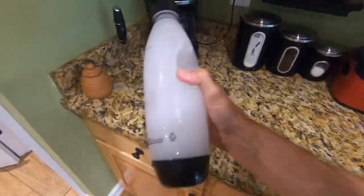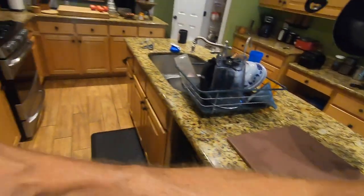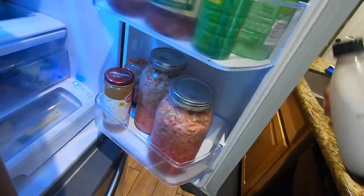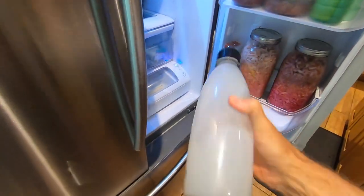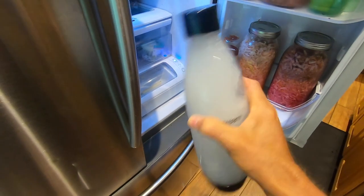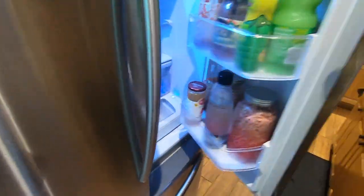Shake it up for about 30 seconds, then return it to the refrigerator. Within an hour you want to shake it up again — though sometimes I don't shake it a second time and it still dissolves very well.